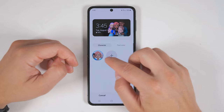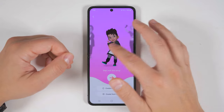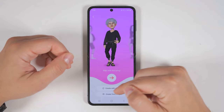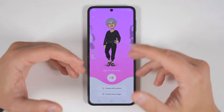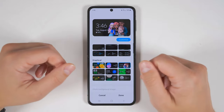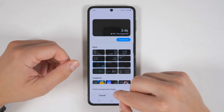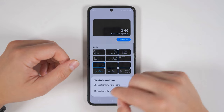Each of these options is customizable in its own different way. The one with little characters can be customized by adding your own custom characters — they give you some options to start with, or you can create one that looks like you by using the camera. From there, you can fully customize their look and style. If you'd prefer to use your own custom animated background, all you have to do is select one of these clocks, then tap clock background image and choose from your gallery.